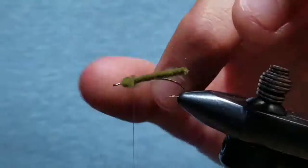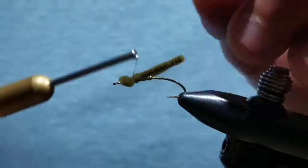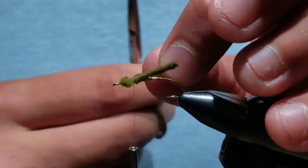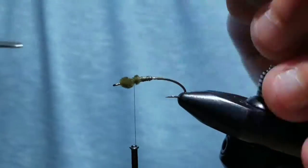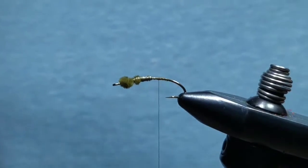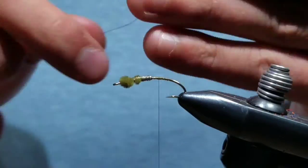Tie the loop down on the far side and do the same to the near side — these will represent the eyes of the damselfly. Once both ends are secure, position them where you want and cut the rest off. Build a nice thread base and tie in some small gold wire.